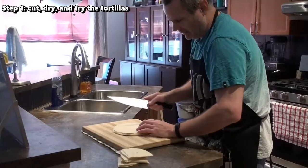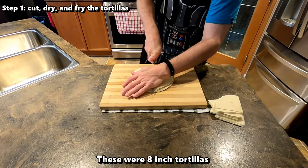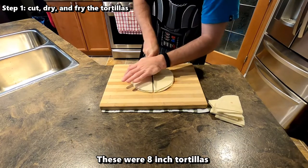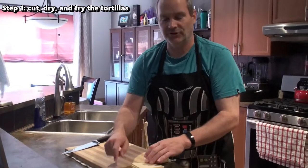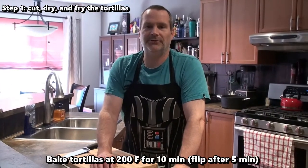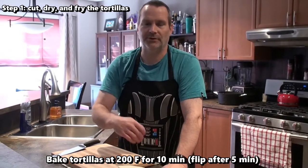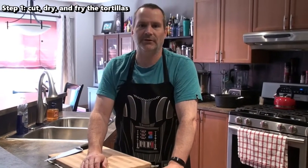I believe that is an 8-inch tortilla — I'll look at the packet in a sec. You're going to have to deep fry these eventually, but what you want to do first is dry them out a little bit. So I'm going to bake these at 200 degrees Fahrenheit in the oven for 10 minutes — five minutes per side. Make sure you flip them after five minutes so you get the dryness on both sides.